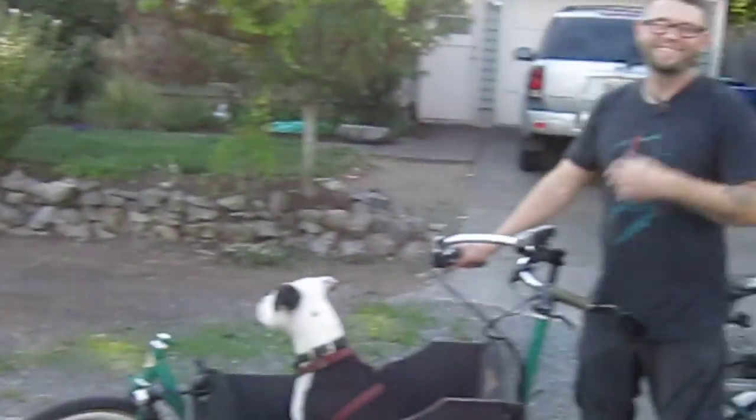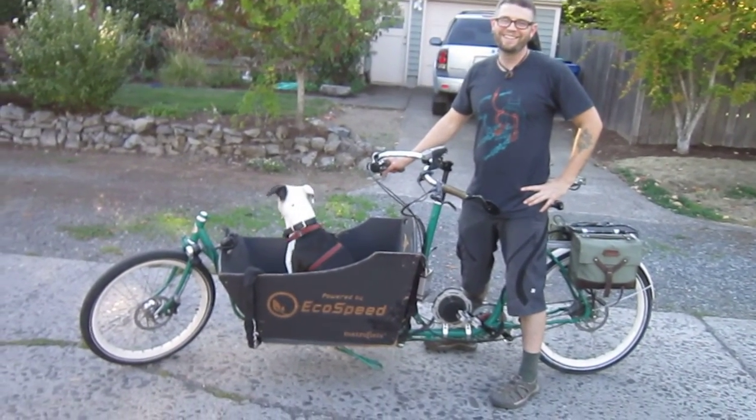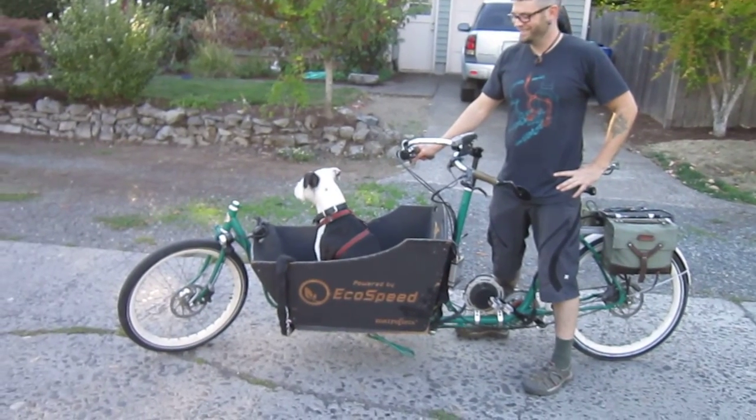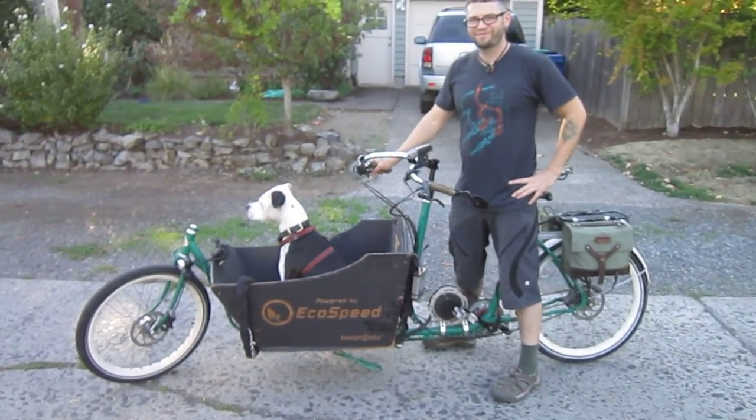Thanks for watching. One more time — I did zoom in a little bit. There's Brad and his dog. He's just loving the ride. What's your dog's name? Maya. Sweet little pup. So check it out, check him out online — EcoSpeed, the Nomad.